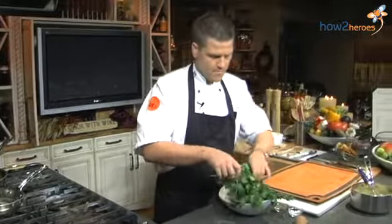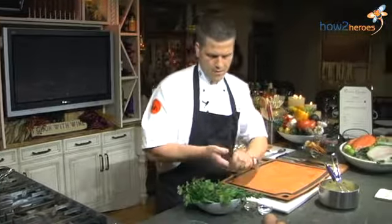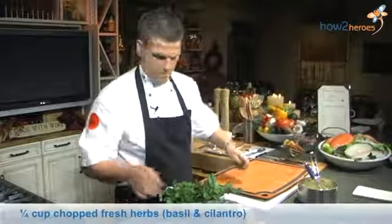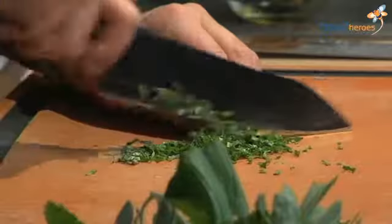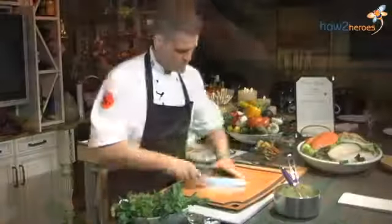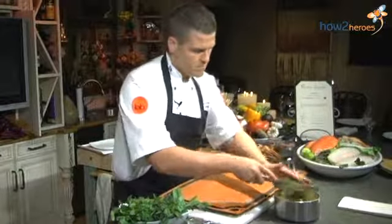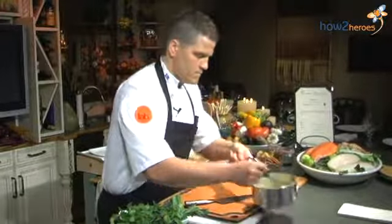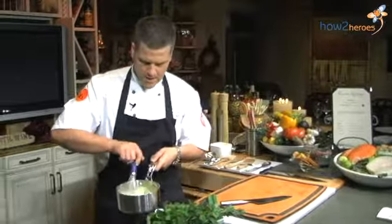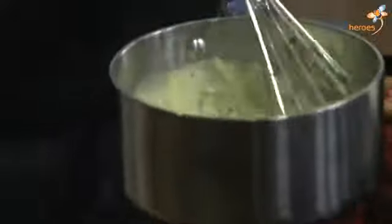Then we will take some mixture of fresh herbs. Add it into the sauce. Then you are ready to go.